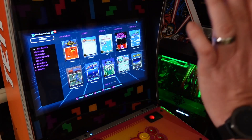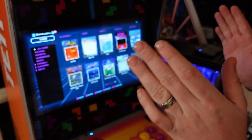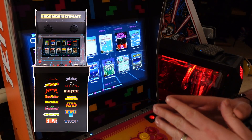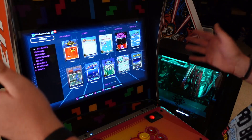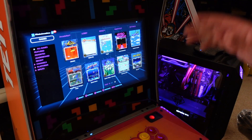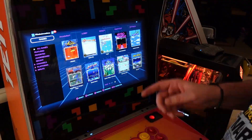We are at our AtGames Legends Ultimate Mini Arcade Cabinet. The steps you see here will also work on the Legends Ultimate Arcade Machine, and it'll look even better on that machine because it has a 24-inch monitor versus the 18-inch monitor on the Legends Ultimate Mini, which we have in horizontal mode.